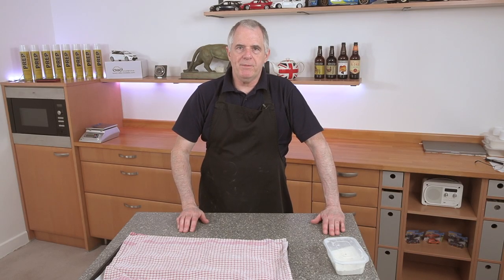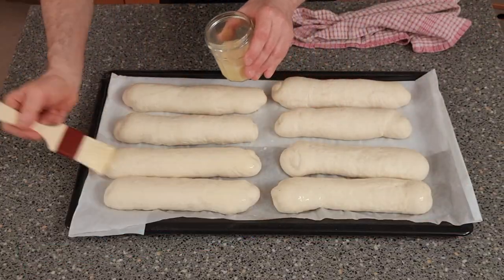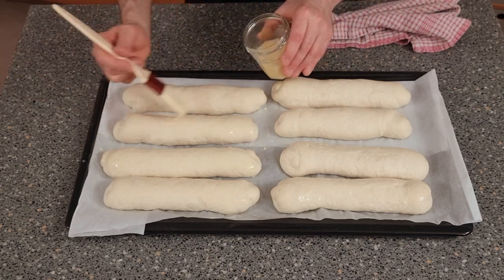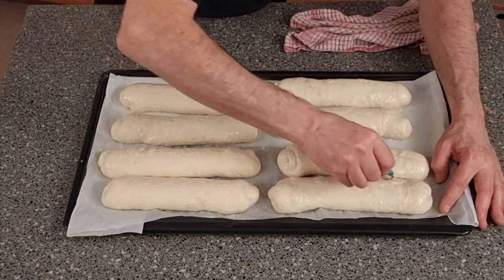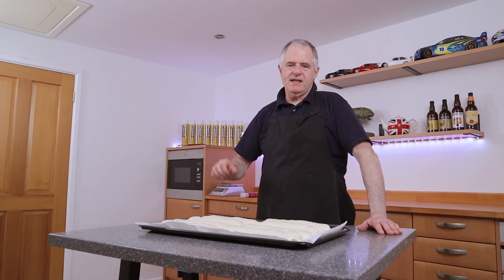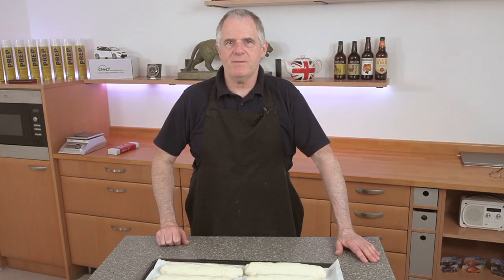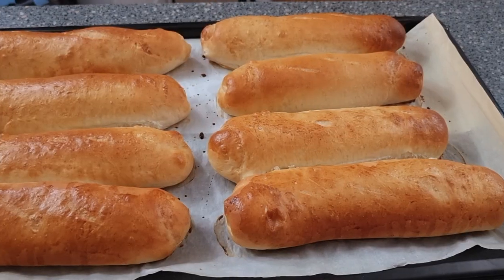Pop your oven on — the temperature wants to be 220°C. Our rolls are ready, so we're going to wash them over with egg wash and slice them down with a razor blade. We're baking these for around about 15 minutes, but check at seven minutes in and turn them around in the oven for a nice even bake. Now let's get them into the oven. Rolls are ready — let's get them out. There are your torpedoes!